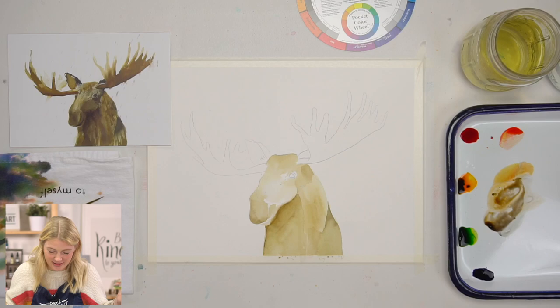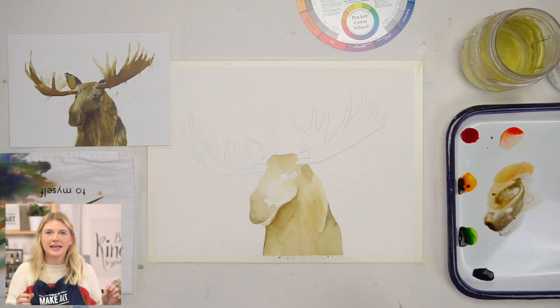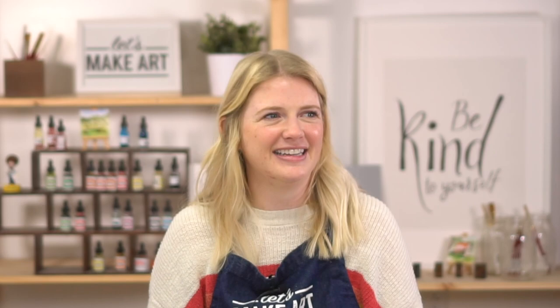Did it take longer to finish? I think I probably messed with it way more than I usually would have, because I kept being like — is this right? It took me a little bit longer and I had to have a little extra external support — all the pictures with Michael making sure it looked like a moose, that it was in fact a moose.